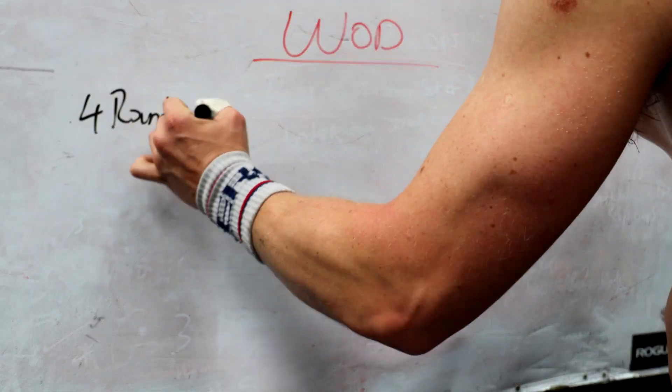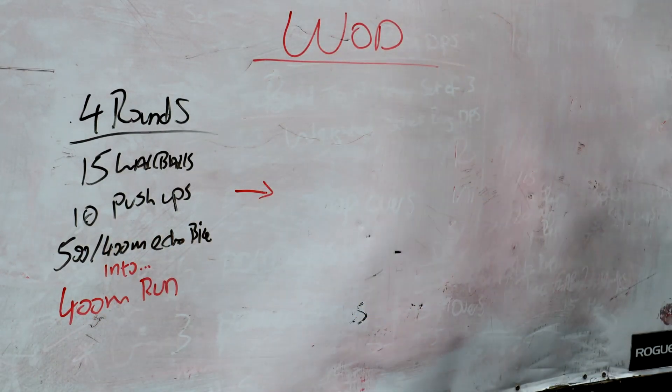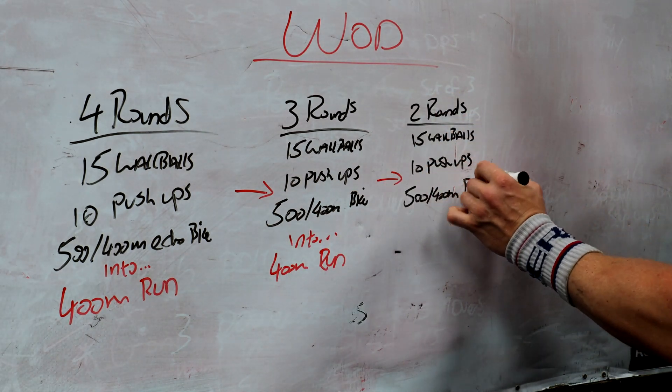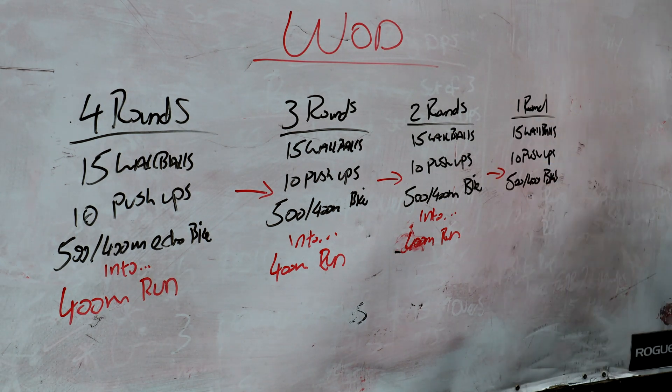Right, workout next. I'm going to do the workout with the class today — we just did the squat clean piece, and now we're all going to get into that big workout: wall balls, push-ups, bike, and running. Big, big one — we're getting stuck into that next.